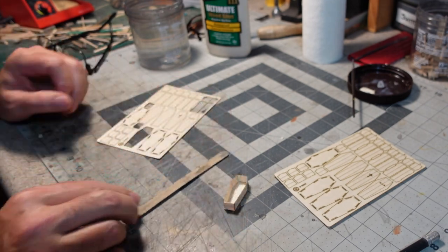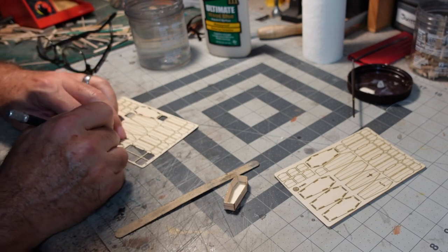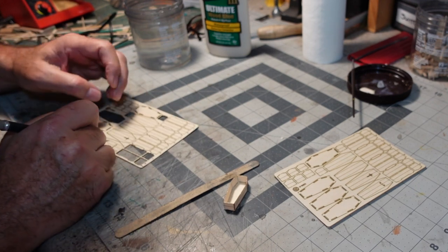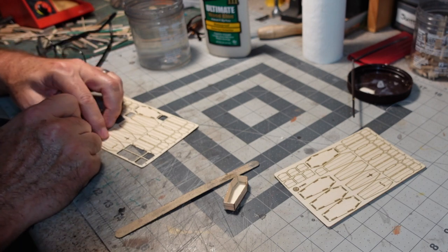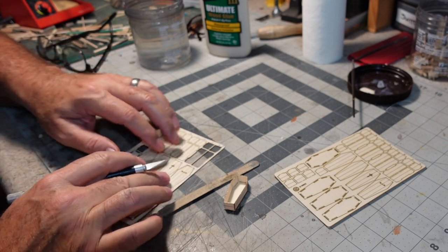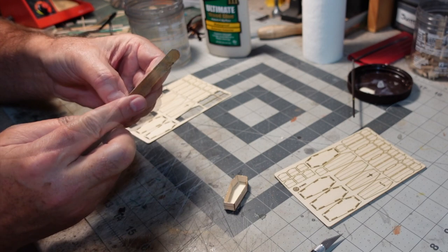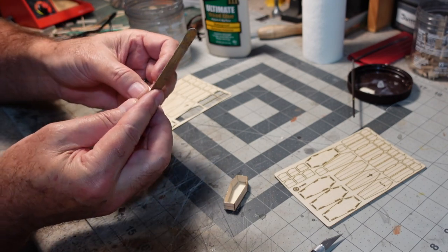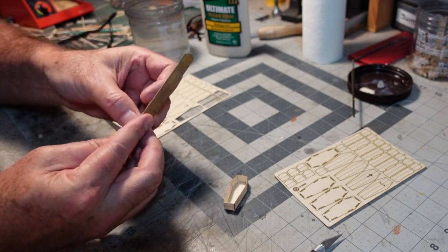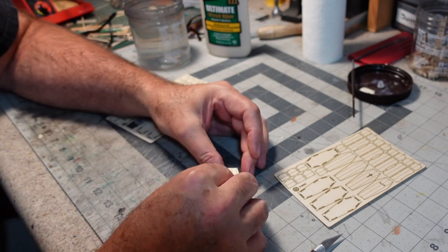Now the lid. We'll go with the RIP lid for this one. You've got three different options: two of them are the same — one's a cross, one's rest in peace — and two of them are plain. A little variety, because variety is the spice of life. And in this case, also the spice of the afterlife.